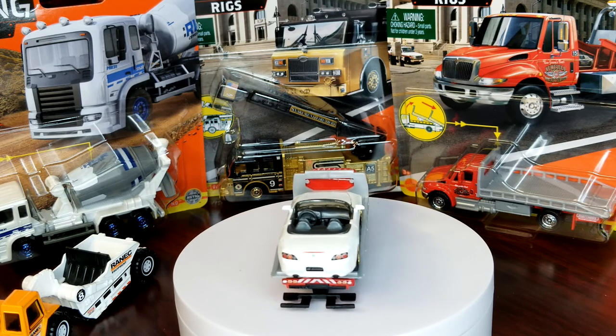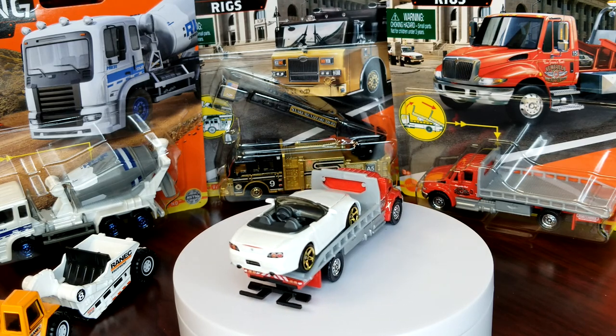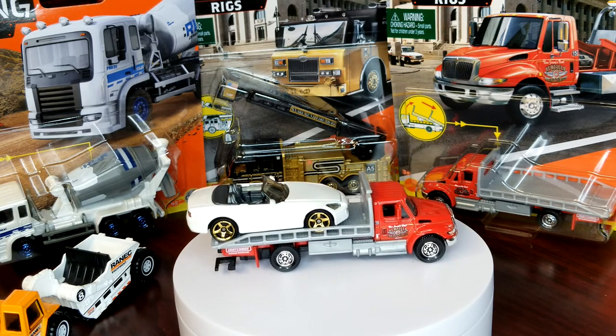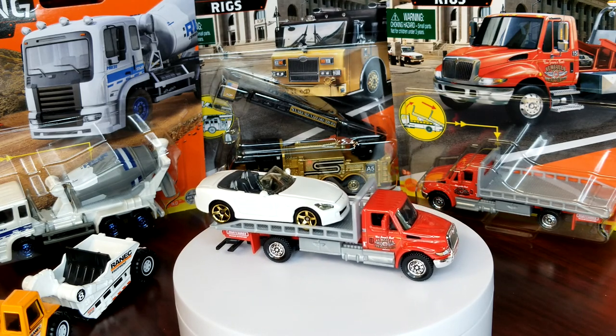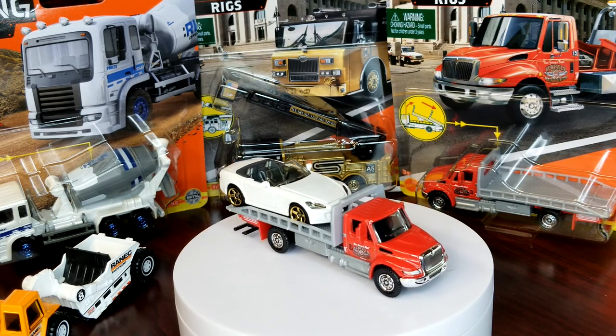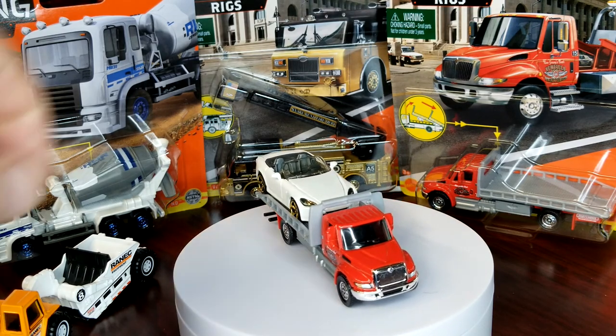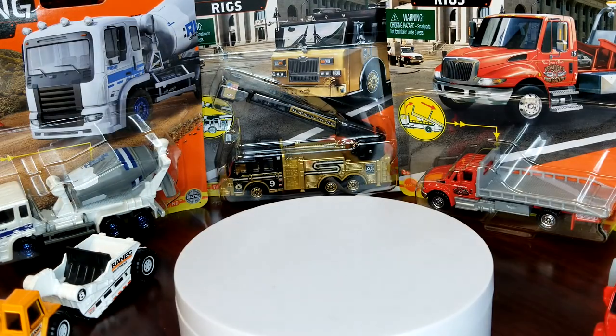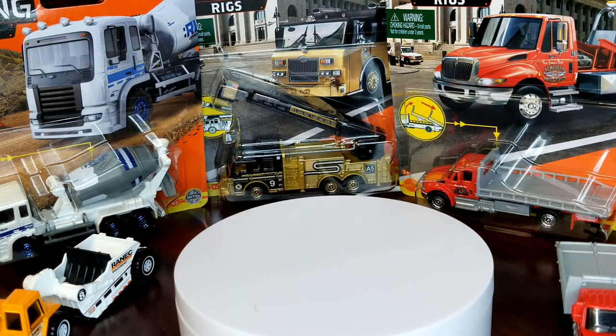I haven't put the S2K away yet because I haven't photographed it for the catalog. One day I'll walk through how I catalog all my Matchbox — you guys would be relatively impressed, I think. Alright, pulling that off and moving on to the Pierce fire truck.